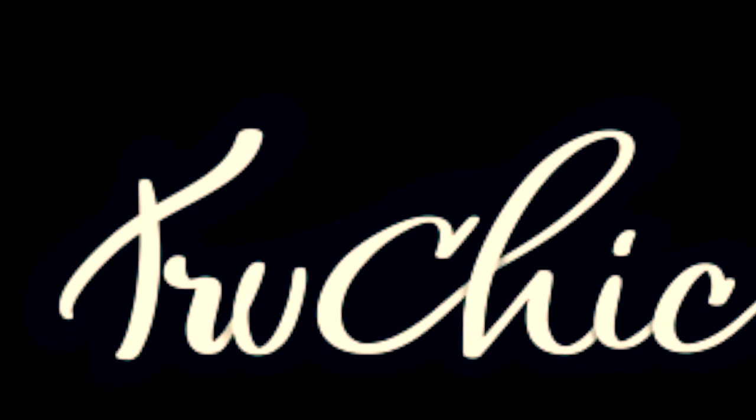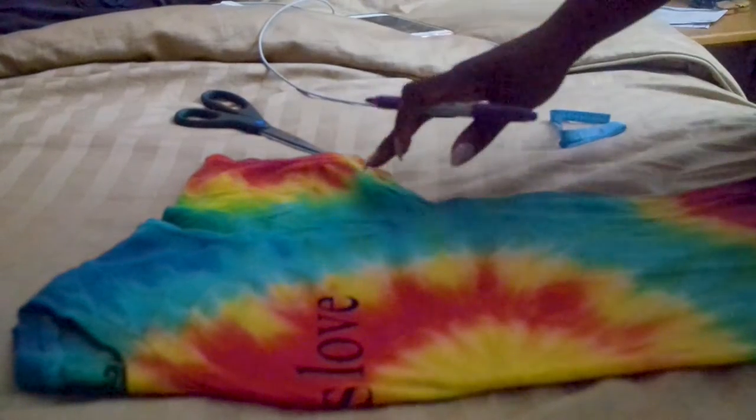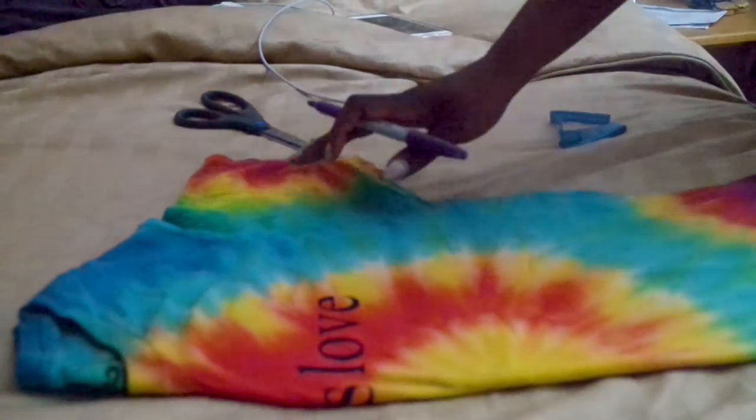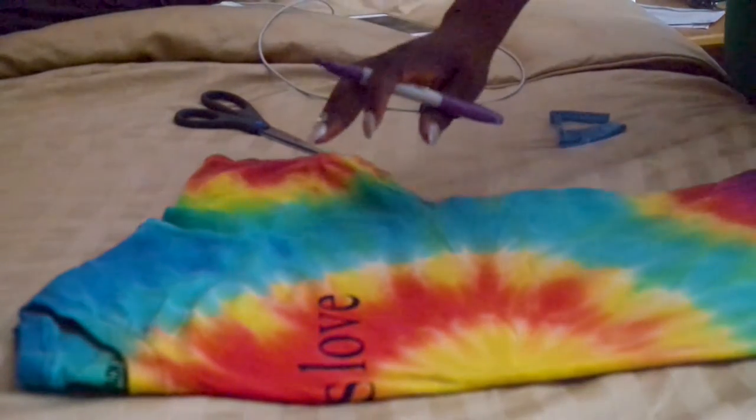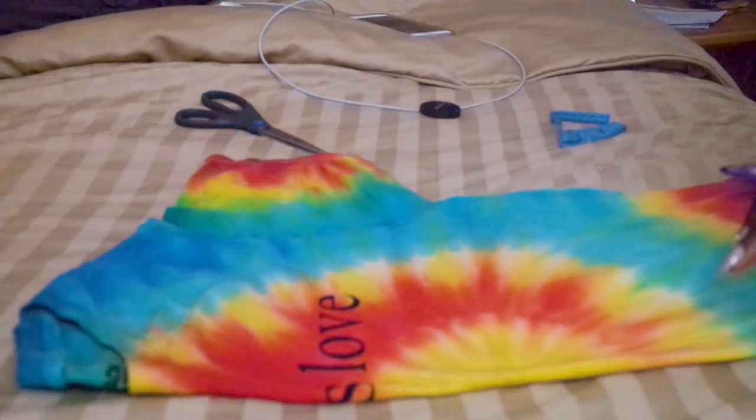Thanks for tuning in. I'm Trishy. I'm going to show you how to cut the t-shirt. I'm going to an 80s party and I am going to be cutting this shirt so it can be more of a crop top and accent my outfit.